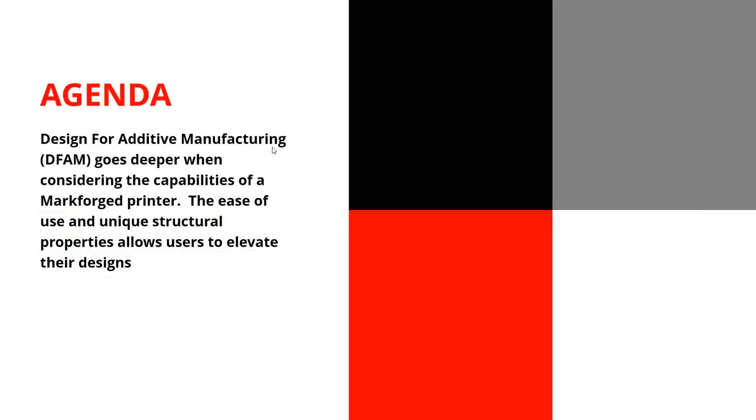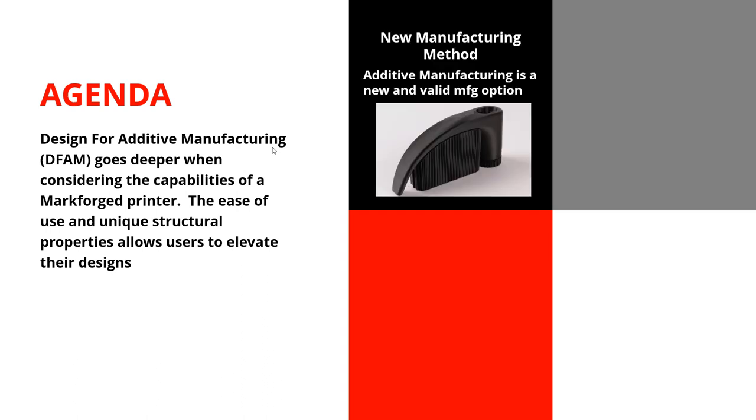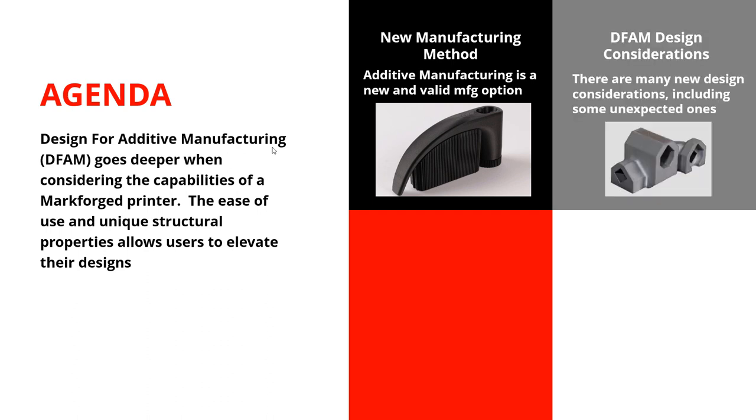The agenda today: we're going to talk about design for additive manufacturing and how it is becoming a very valid manufacturing method you need to add to your repertoire — just like machining, forging, injection molding, and casting. Additive manufacturing really needs to be added to that list, and I think a lot of people don't fully understand what that looks like or how that goes. Then we'll talk about some considerations and design approaches.